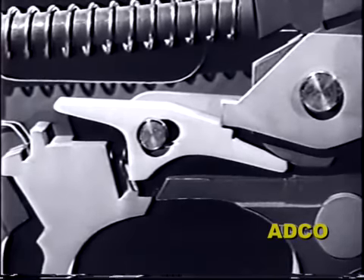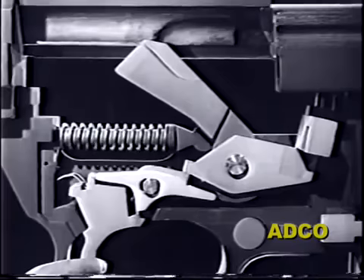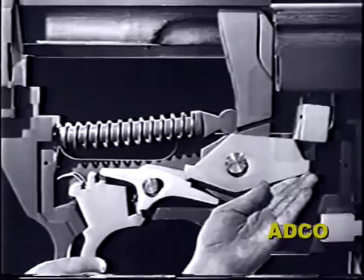With the hammer cocked and the trigger held back, the trip can now depress the sear.